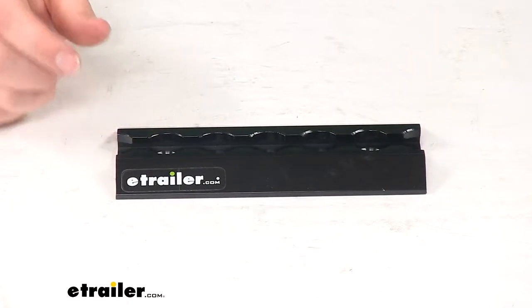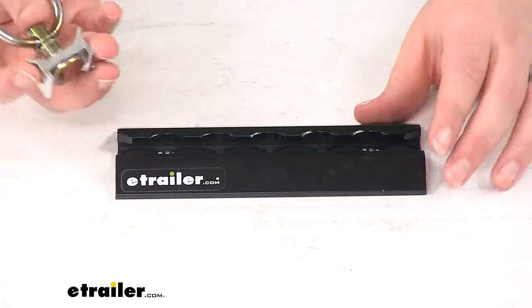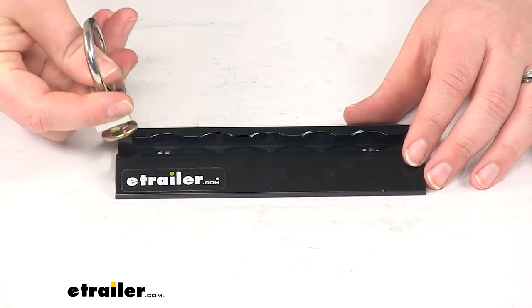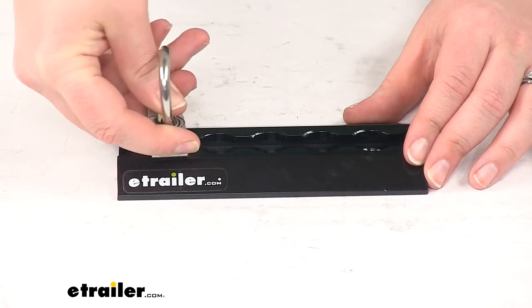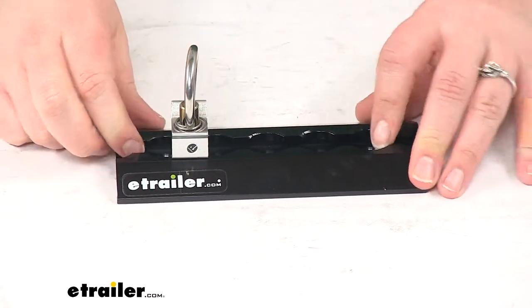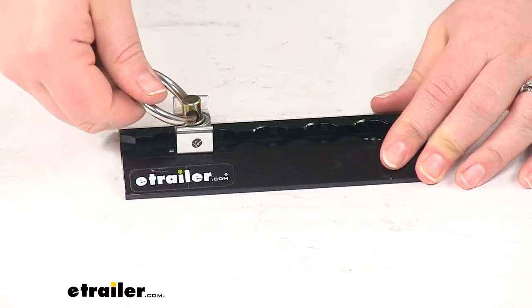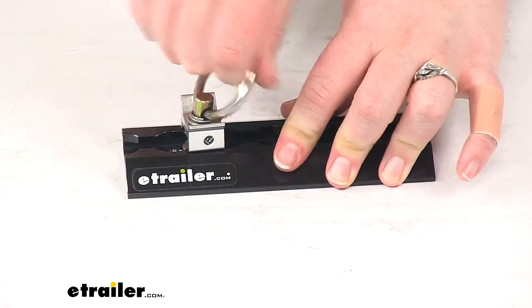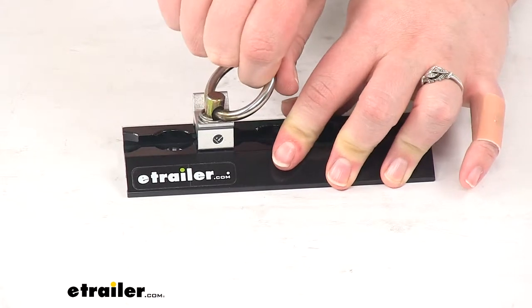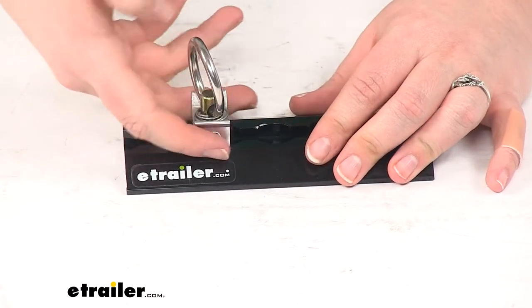We have a lot of options for the anchors, including this one here. This is just going to be a single stud. So we'll pull up on that little plunger there and slide this into place. You just want to make sure that you get it locked into one of those narrower portions of the track, like here, and then once it's clipped into place, it's going to hold securely in there and keep all our cargo tightly secured down.